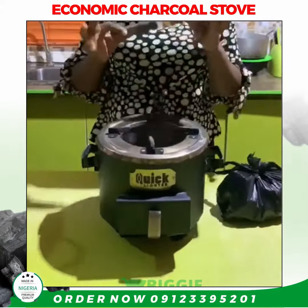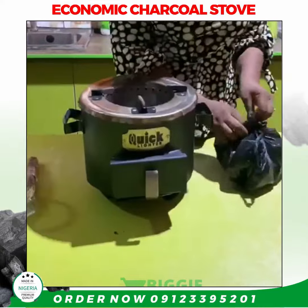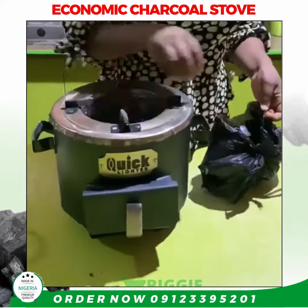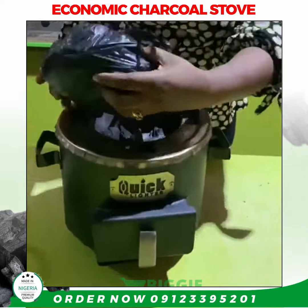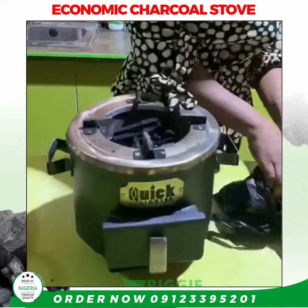Hi guys, this is a video of me using a Quick Lighter eco-friendly charcoal stove. I'll be loading the chamber with my charcoal. This charcoal I'm holding is 100 naira, and I'll be using just half — 50 naira worth of charcoal.